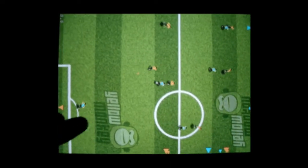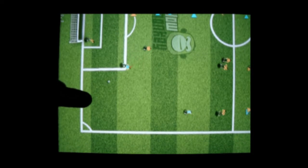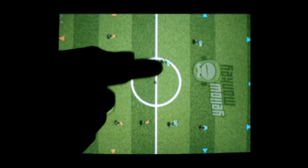You can also do a long pass by double tapping any empty spot. Use all this to beat your opponent in a game of football. And that's the basic gameplay.